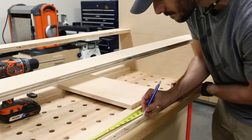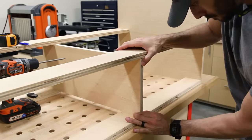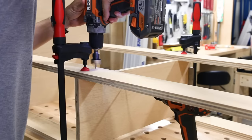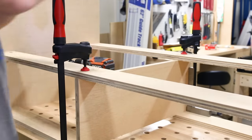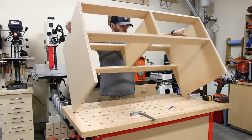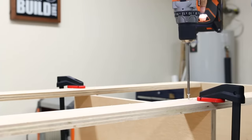Next I measured and marked for the center divider. I'm putting my divider right in the center, but you could split this however you wanted — a 60-40 drawer split or something like that. I used a square to position the divider and clamped it in place on the front and the back. Then I pre-drilled two countersunk holes on each bottom rail and secured it with one and a quarter inch screws. I flipped the drawer cabinet over and you can see how it's coming together — it's just going to slide right in place. After checking the center divider again, I drilled and screwed it into place on the top rails as well.